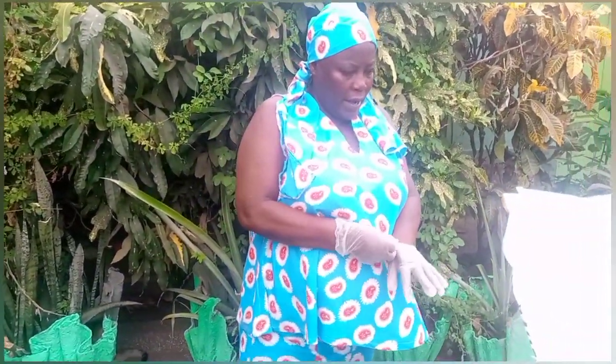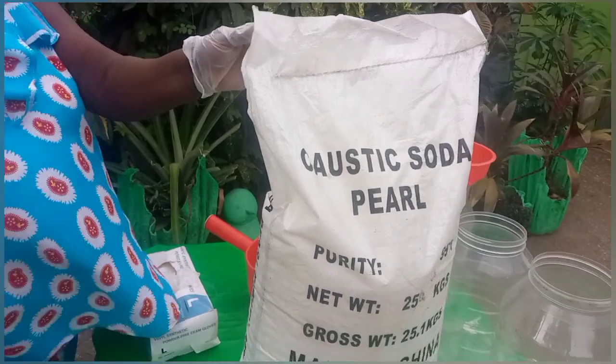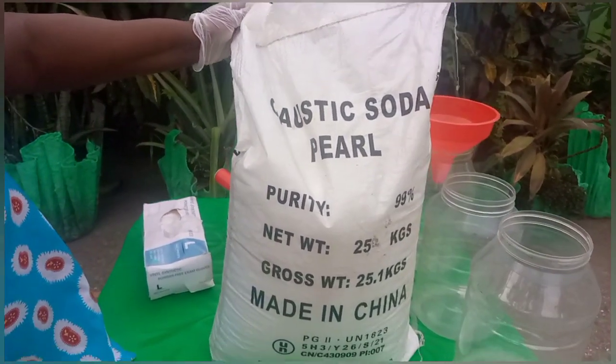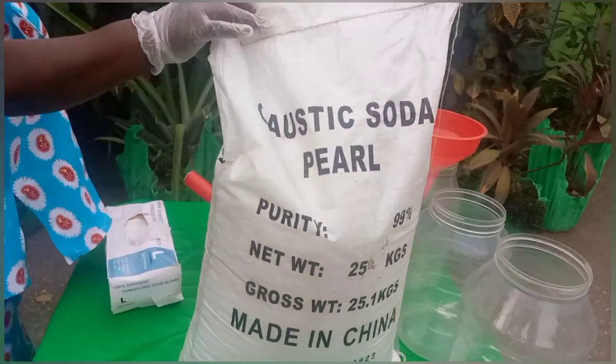Okay, as you can see here, this is the size we buy at the time. I believe it's — is it 25? 25 kilos, right? Yeah. We buy 25 kilos.